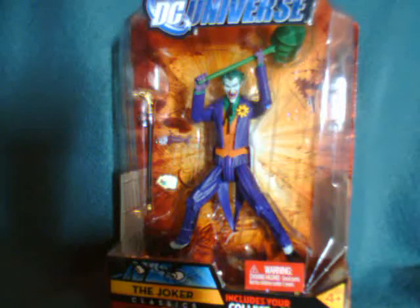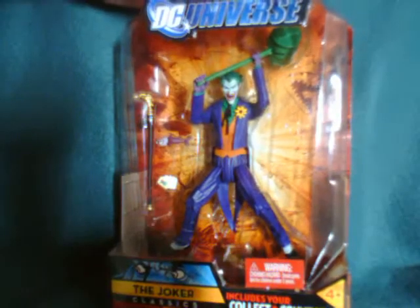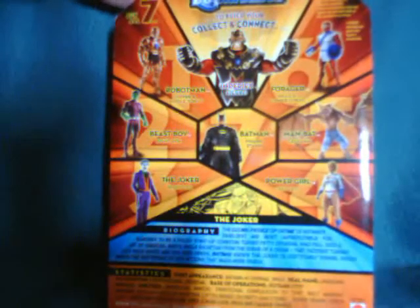Hey everybody, this is a review of the DC Universe Classics Wave 10 Joker. This is a Walmart exclusive wave which means that most of us got screwed and ended up buying it off eBay. I ended up paying 30 bucks including shipping and handling for him, which I mind a lot but not too much because I really wanted this figure. It figures they'd finally release the Joker in a Walmart exclusive wave, but all in all it's a great looking wave.